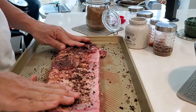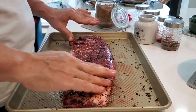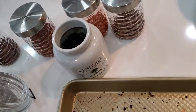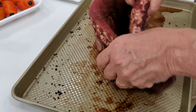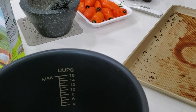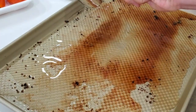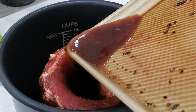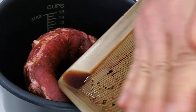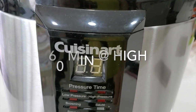We're gonna rub this all over the front and the back of our ribs, the sides, everywhere. Massage all of this delicious flavor into your meat. You can leave it like this overnight or at least an hour, and then arrange it in a circle because we're gonna cook it in a powered pressure cooker or Instant Pot. We don't want to lose any of those delicious spices.